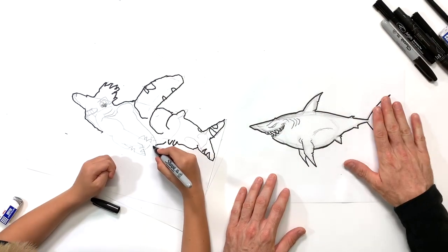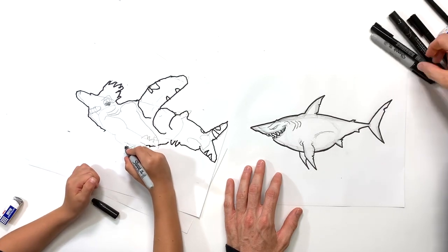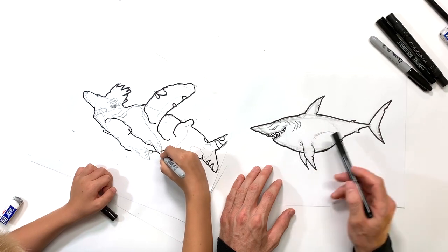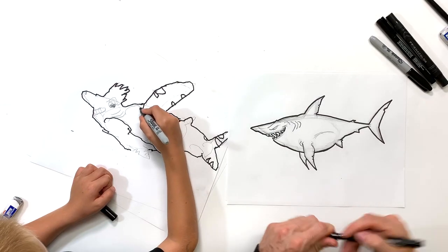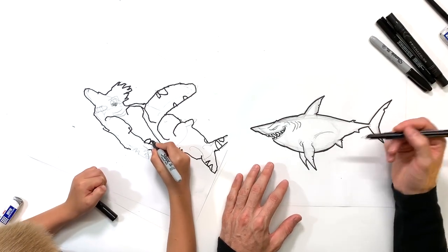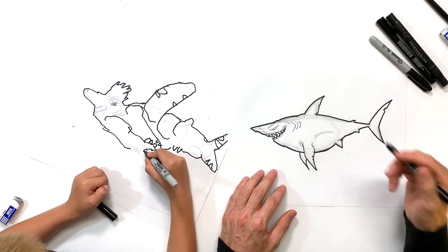All right, I'm done going around the outside of my shark here and outlining him. So now I'm going to be taking a fine tip marker and I'm going to be going around doing the eye, some of the details in his mouth here, the gills, and some of these little things on the interior of the shark inside the outline — just to kind of clean it up before we erase the pencil. I like to use a fine tip for this stuff just because some of these details on the inside of the shark are a lot easier to see with a fine tip marker.